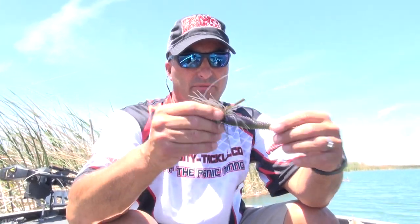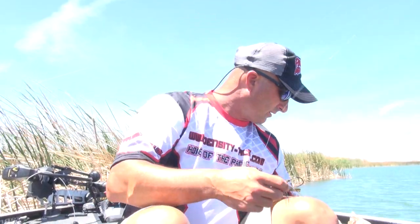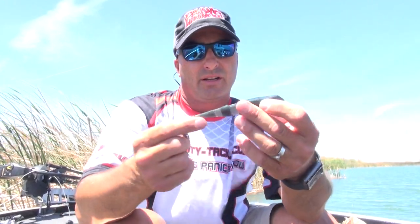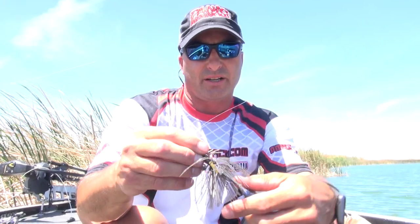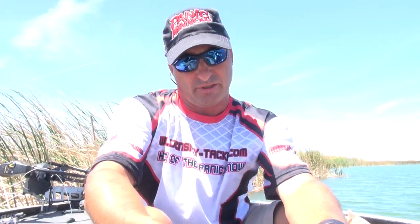This is one of my old tried and true trailers I used — the Panic Minnow color 34 on this specific swim jig, just because it's got a blue-green pump in it. I think it'll match up really good when we put it on there.